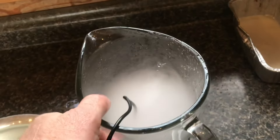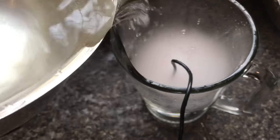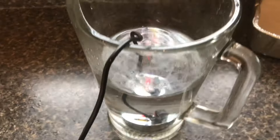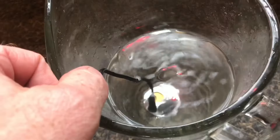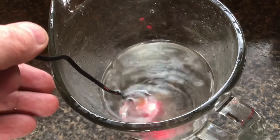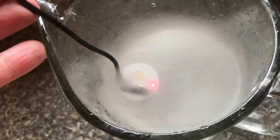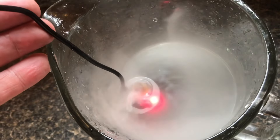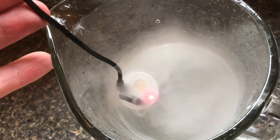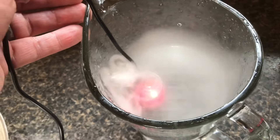I put it into a pitcher — pretty interesting in there. I'll dump a little more water in. When I put it in real deep, the mist almost goes away. There is a distance that it makes more mist — if I bring it up, you can see a lot more mist starts to form. If I bring it too close to the surface, you can actually see the red light dim a little.